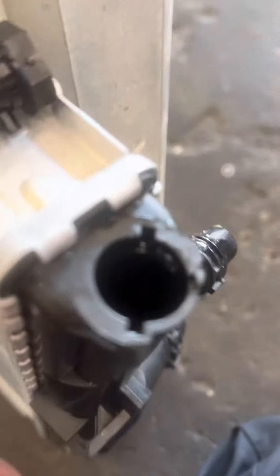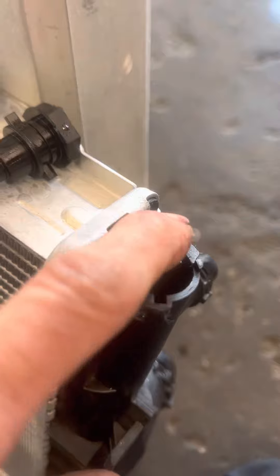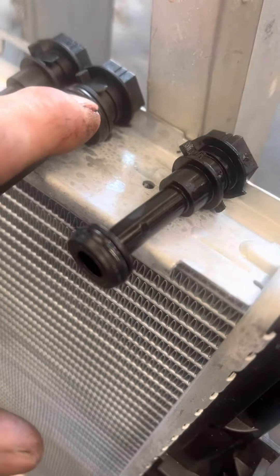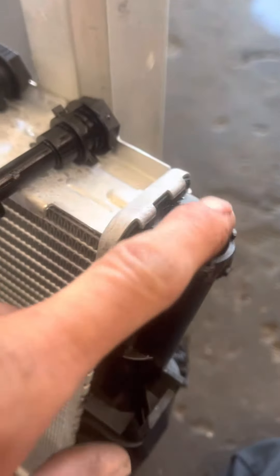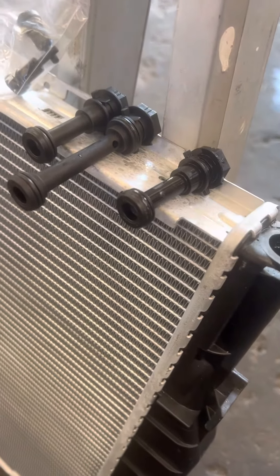When you look at it, that has to be an issue. But there may be a couple of issues causing it to leak in this area. I believe the o-ring is one of them, and the other is just poor casting — whatever you want to call it — just a bad run for this radiator.